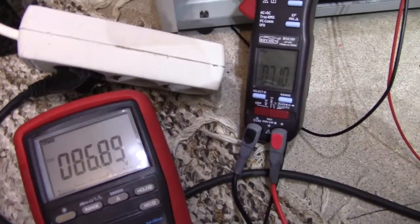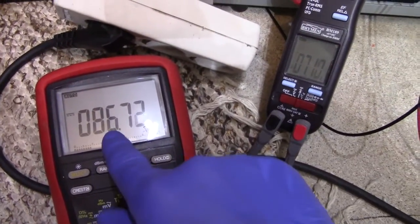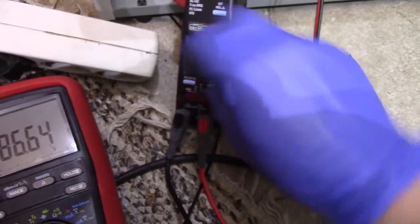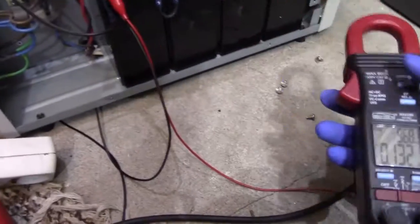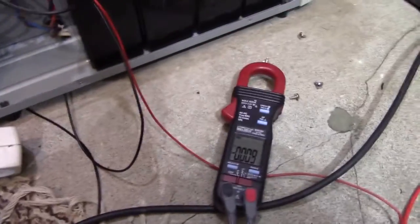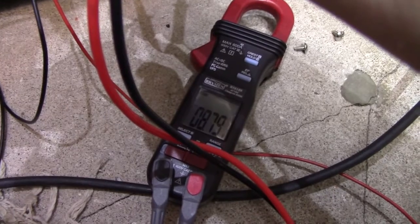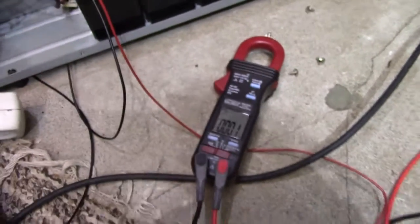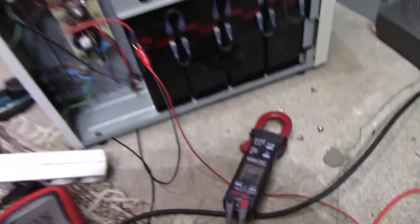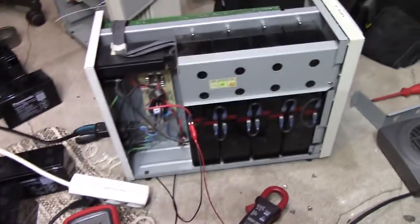As for the condition of these batteries though, under 7 amps load we're seeing 86 volts. And if we check the voltage of the worst one of the bunch, which I believe to be this one — we have 8.8 volts, so this one's got at least one very weak cell, probably two. Of course these batteries are shot, but hey, at least they work. Let's overload them. That was a whole kilowatt!